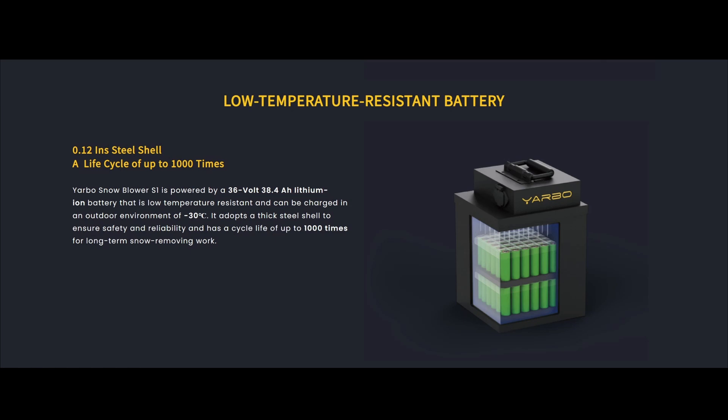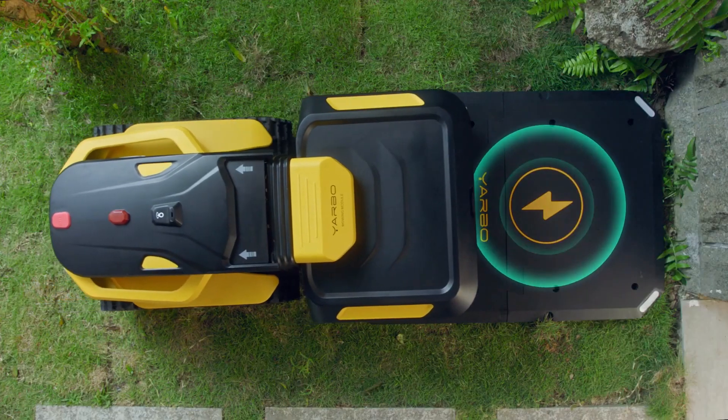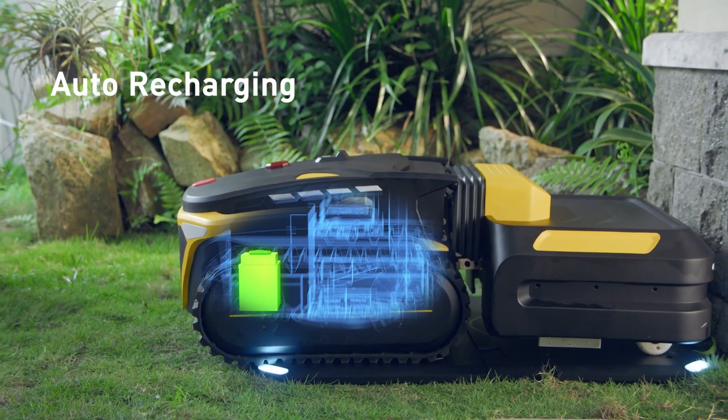A lot of you may be thinking what type of battery powers the Yarbo. It has a 36-volt, 38.4 amp-hour lithium-ion battery that has low temperature resistance and can be charged at negative 30 degrees Celsius, which is good since it'll be stored outside during the winter.